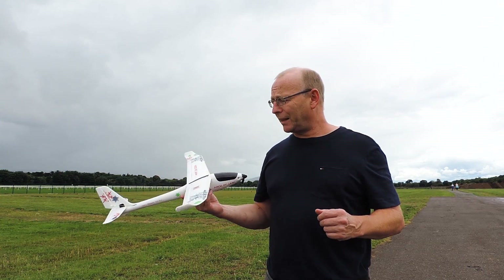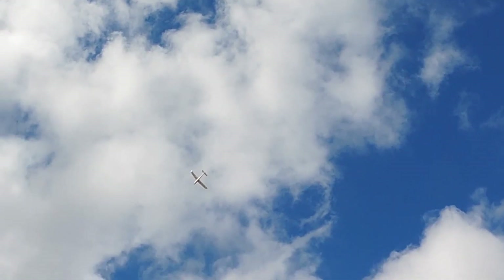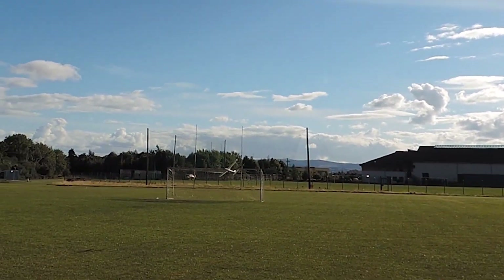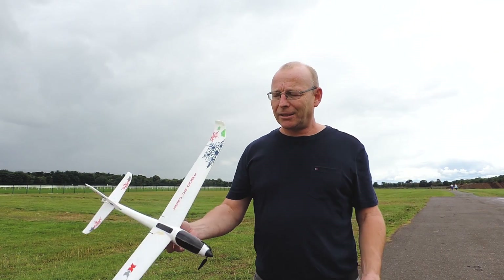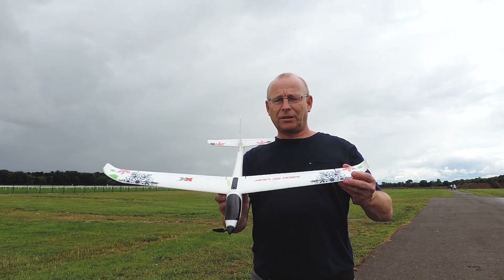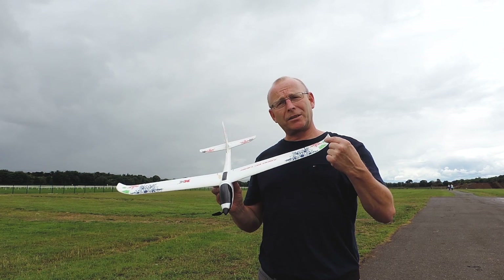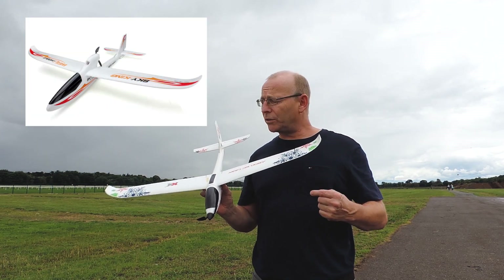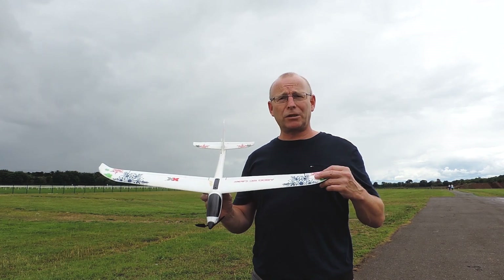To give you an idea of the size, it's an 800 millimeter wingspan. There's the larger glider which is 1200, and then there's the smaller 700 and 600. I like the size of this one because it's easy to chuck in the car.